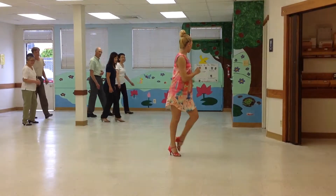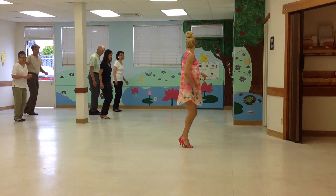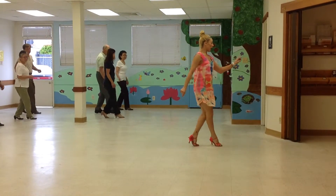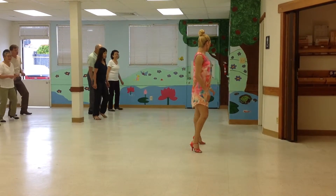Rock, set, a cha-cha-cha, rock, set, a cha-cha. Pick it up: two and three, a four and one, a two and three and four and one.